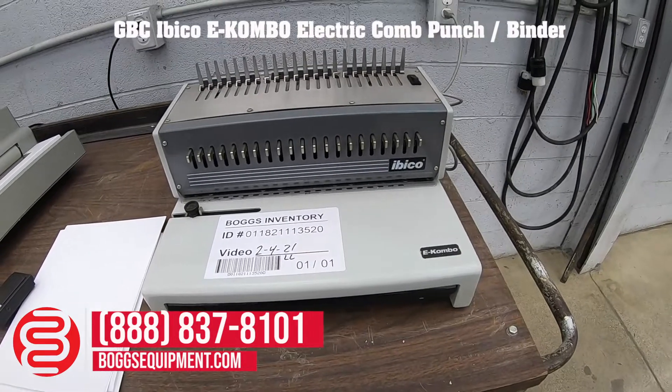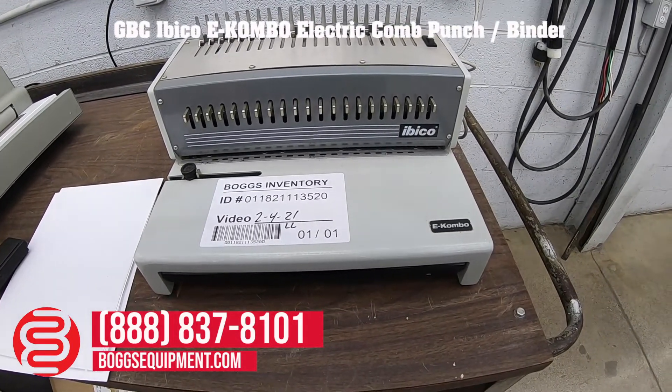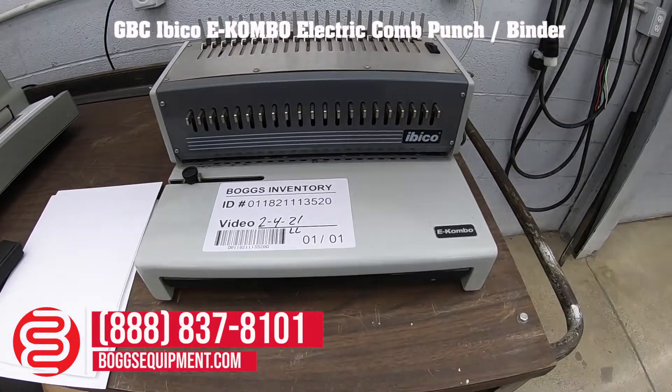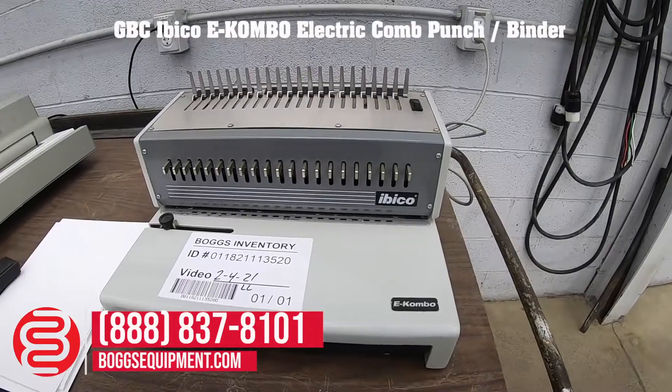Here we have an Iberco E-Combo electric punch, comb binder. It's powered by 115 volts AC. I'll demonstrate it punching.